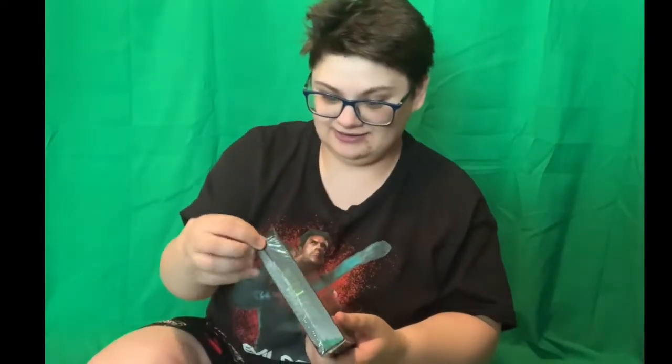Since I'm going to be opening this anyway, I'm probably just going to do the whole unboxing right here. I'm going to be very, very careful with this. I'm so excited.